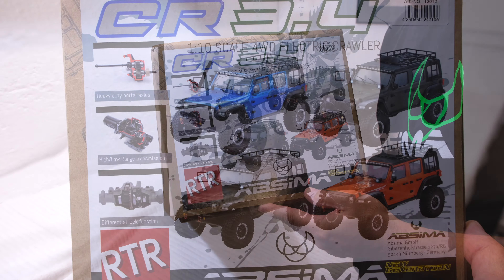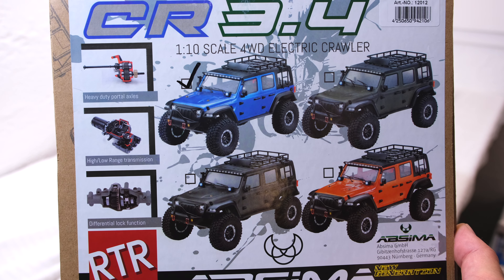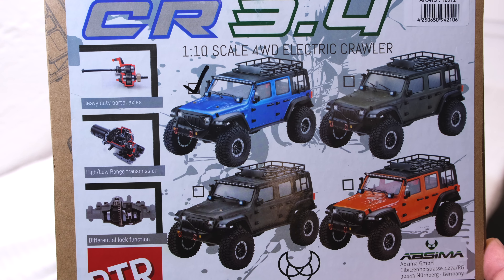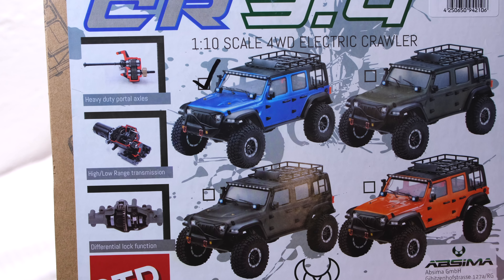It's called the CR 3.4 Sherpa. Four colors are available as you can see on this picture, and on the left side are some key features mentioned: portal axles, two-speed transmission, and the diff lock function.